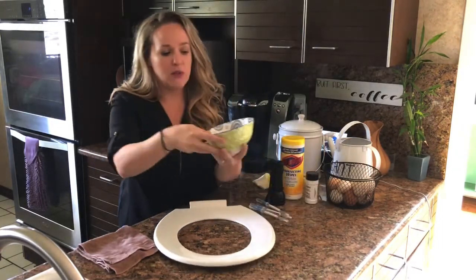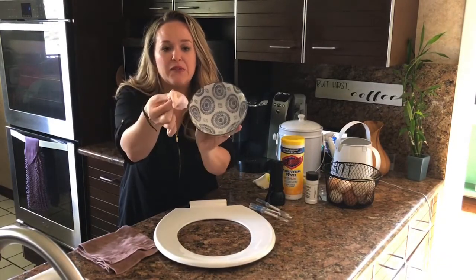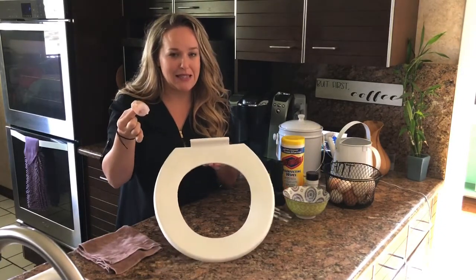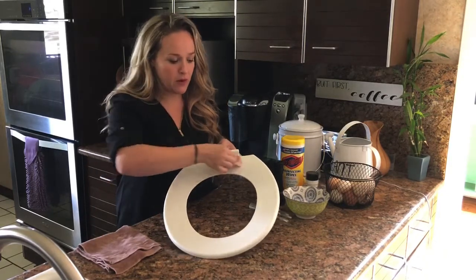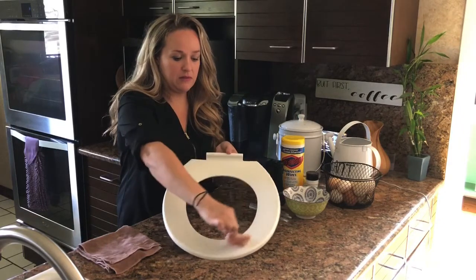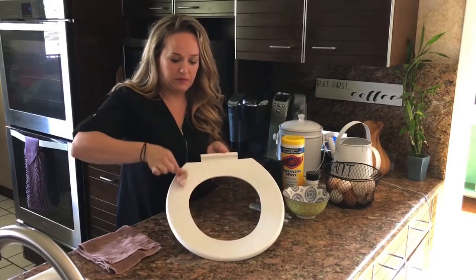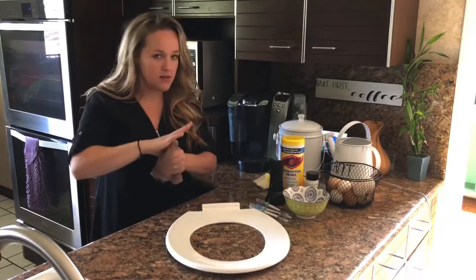So in this bowl I have some raw chicken — pretty gross — and I have added some glowing powder to this chicken, and it's going to help us to see the dirt and the grime and see the clean as well. So I'm going to go ahead and apply this to this toilet seat. Really gross.